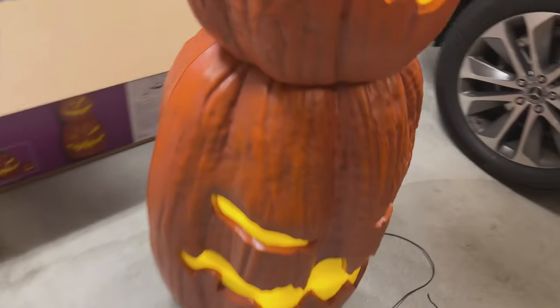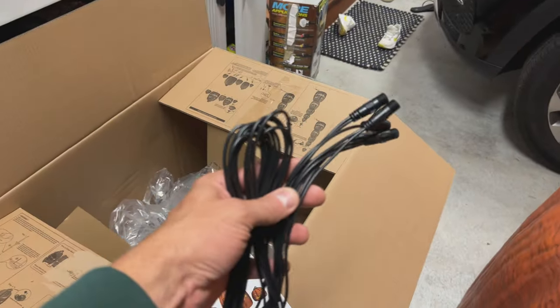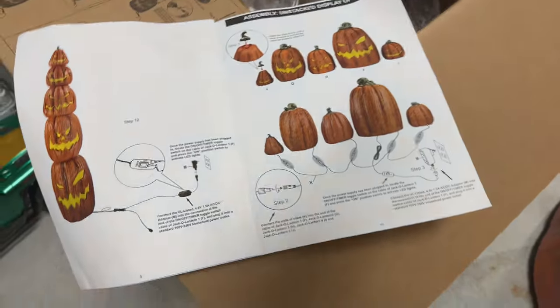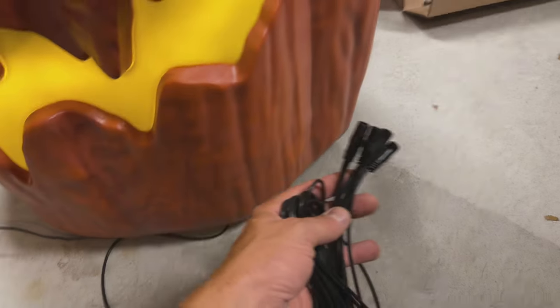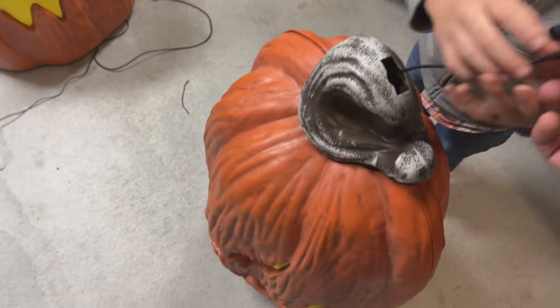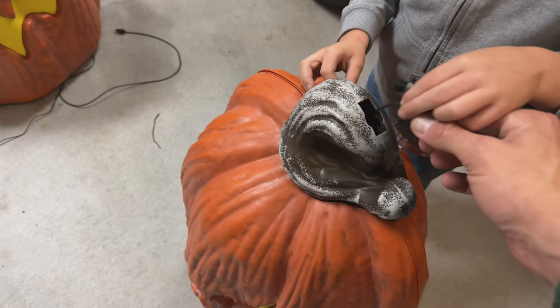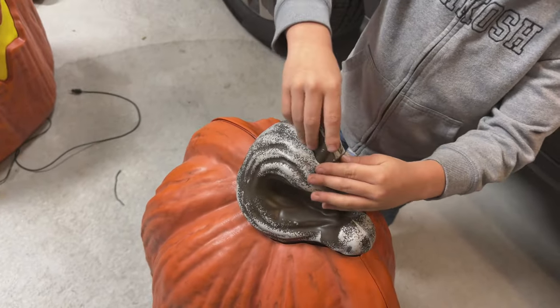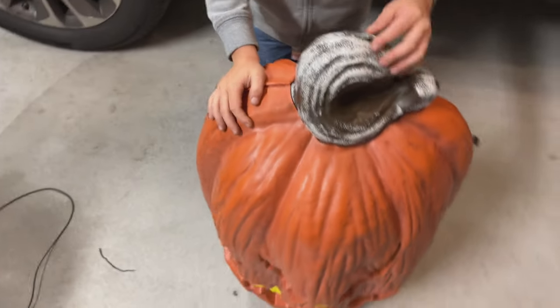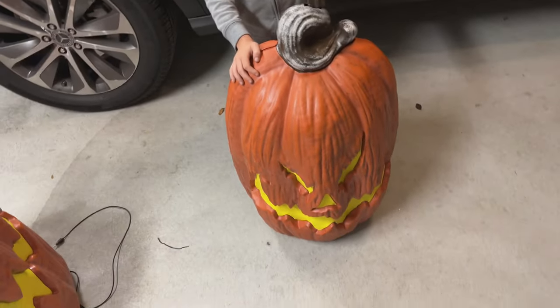In addition to this setup, you have the extra wire harness here that came with it if you want to spread them out, which is what we're going to do outside. You basically take this extra plug and plug your wire harness in here, and then you can spread them out. What's cool with the design is when you're not stacking them, the stacking plug just recesses right in there and practically disappears. Really thoughtful and practical design on these things.